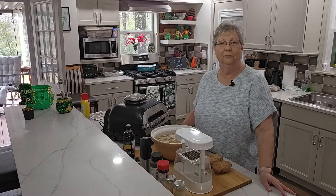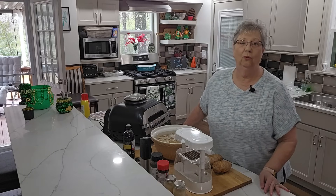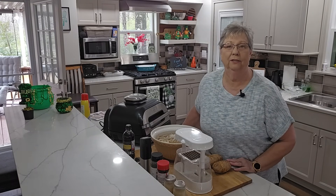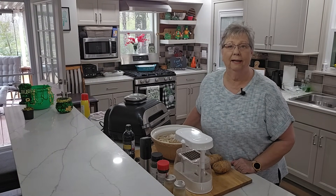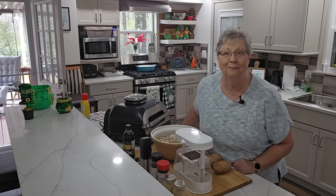Hey everybody, it's Karen with Food and Family. I just want to thank everyone for all your thoughts and prayers during my illness. I'm getting back stronger every day and I'm looking forward to being back with you.